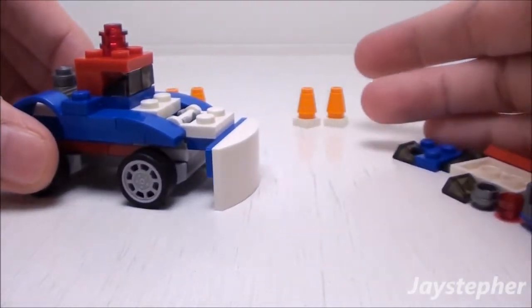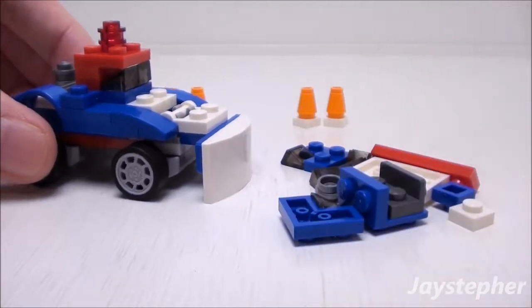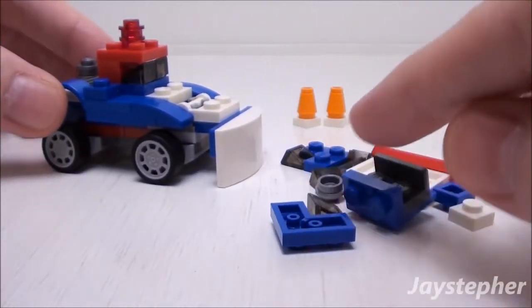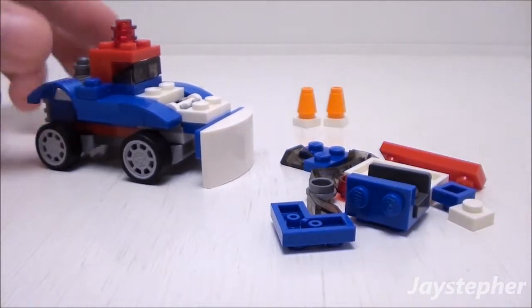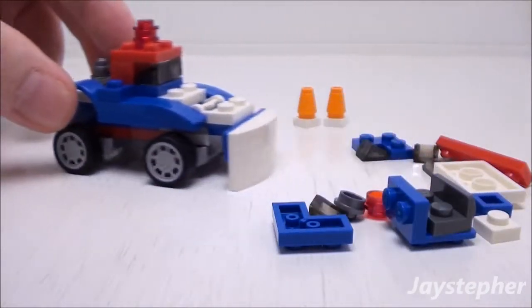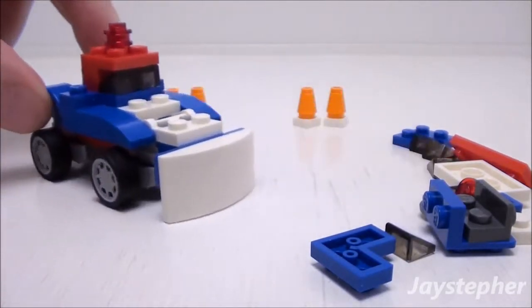Now let's take a look at the spare pieces after assembling the smart snow plow. There's still a good variety of plates, slopes, and some studs. Let's use the snow plow to move the parts away.